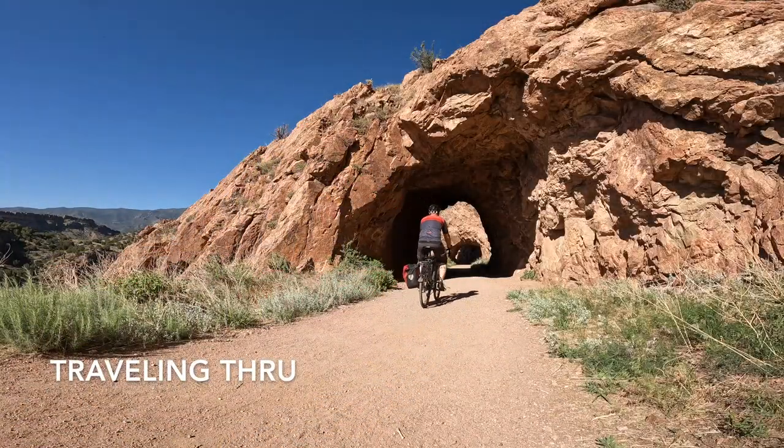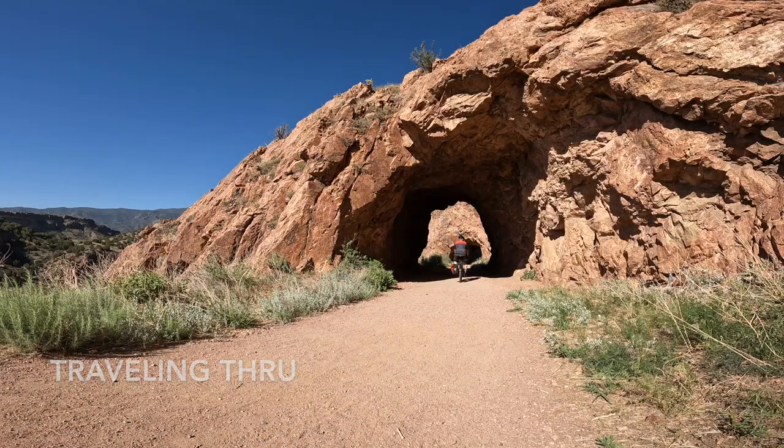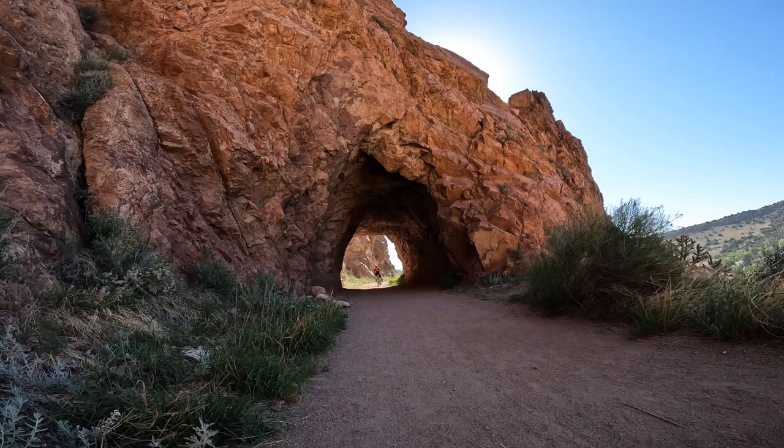Welcome back to the show everybody. A couple weeks ago InBike reached out to me and asked if I wanted to do a review on one of their cycling jerseys. I agreed to it and they sent it right out.